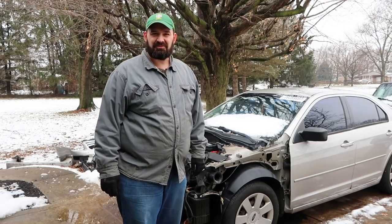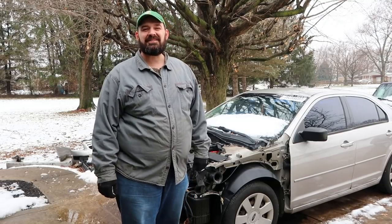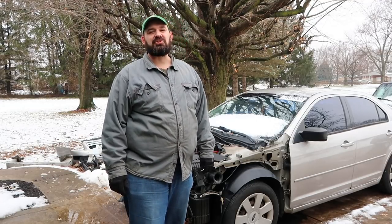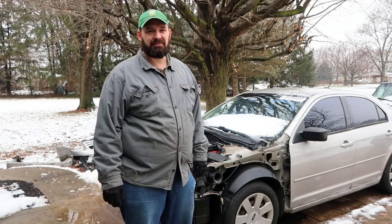Hello and welcome to another episode of Crossroads Rebuild. My name is Stephen and this is my 2007 Ford Fusion, my first co-part salvage car rebuild project.